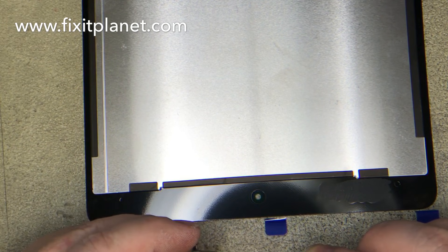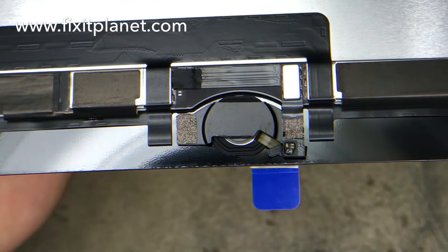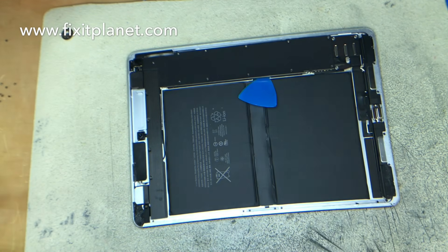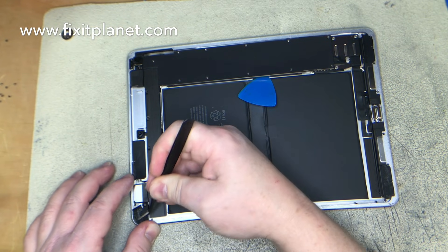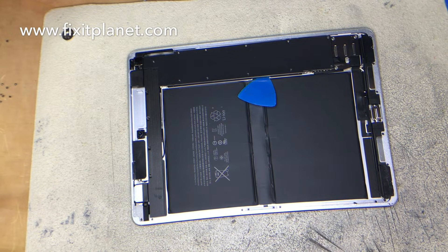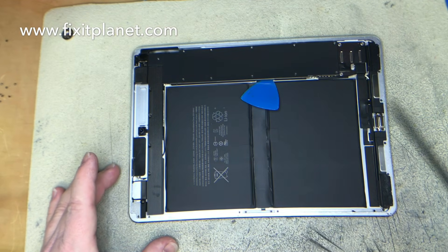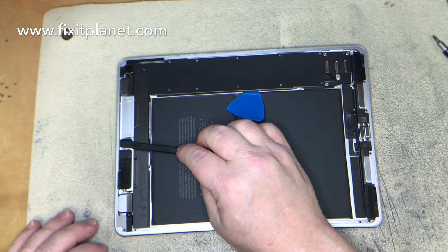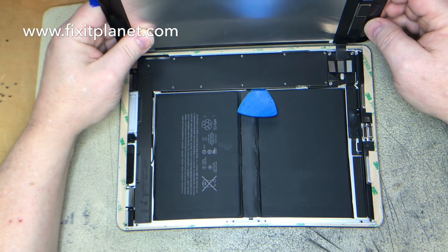Once everything's put back into place the camera bezel is going to go right there around that whole camera window — that looks all good. Now we're just going to take off the old adhesive, whatever's left of it, and clean up the edges really well. Get any excess leftover adhesive off the frame and clean it up all the way around. Then we'll be able to put our camera bezel in around the camera so it sits exactly where it's supposed to be, and when we put our adhesive back down it will hold it into place.